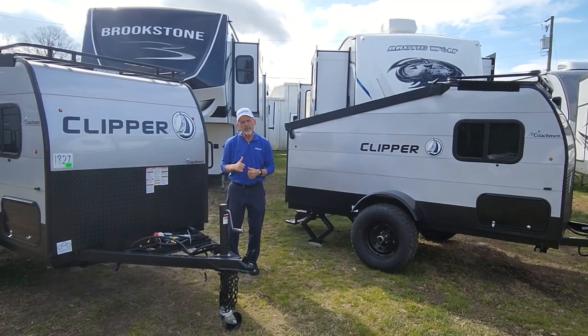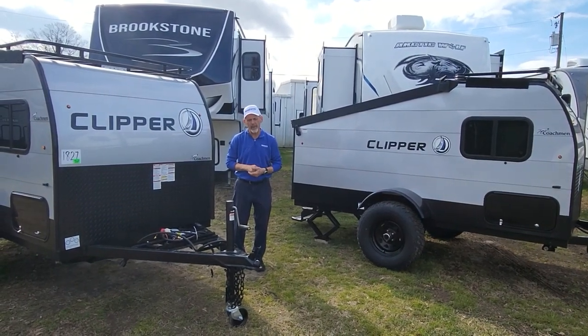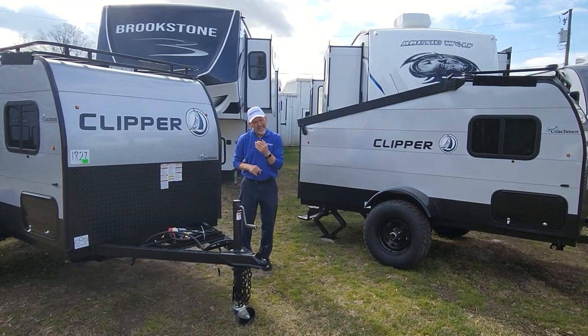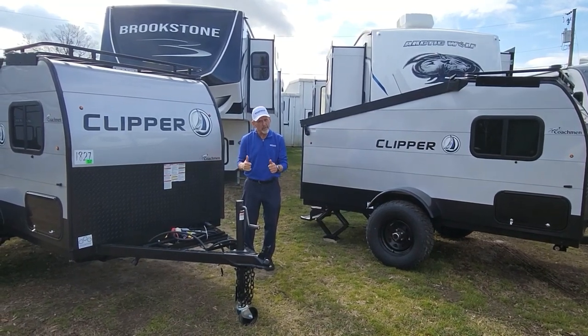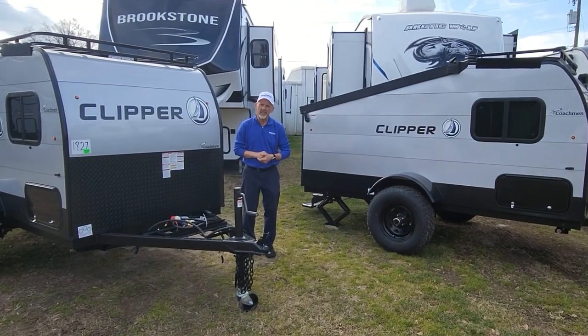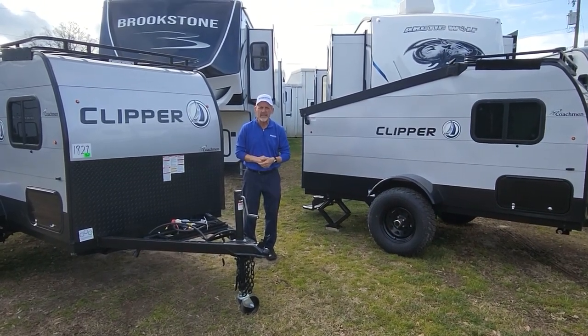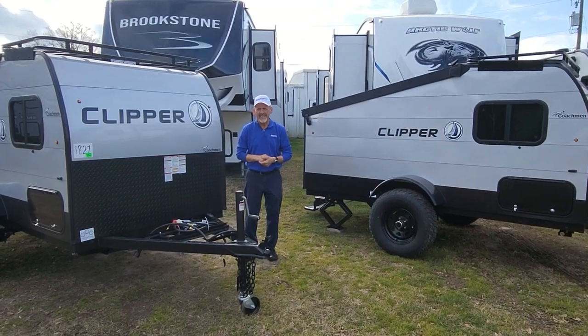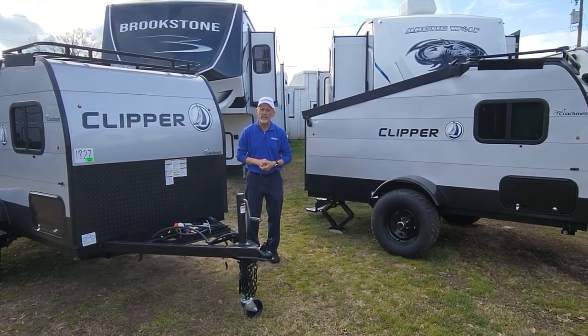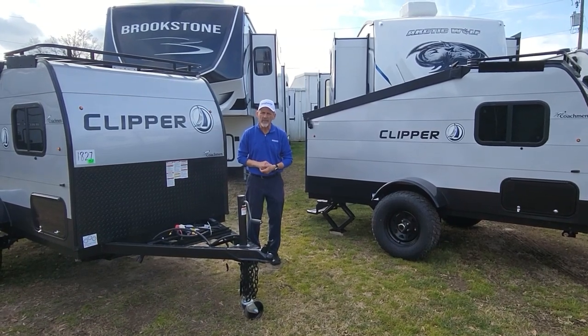Hope you enjoyed the walkthrough of these Clipper 9.0s and the three different floor plans. Just to let you know, a Kia Soul — one of those hamster mobiles — can actually pull one of these. If you have any questions on these or any others we have on our site, please give us a call or come by and see us. Here at Chesapeake RV Solutions, we're here to help you create the memories you'll talk about forever. Thank you.